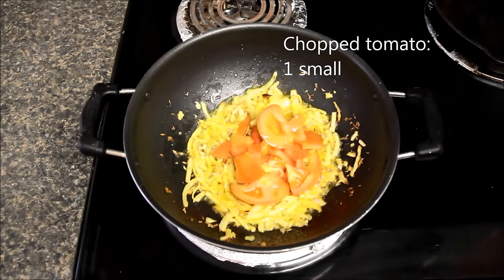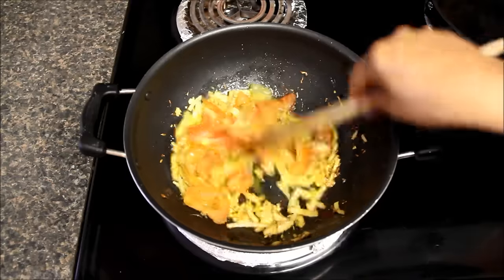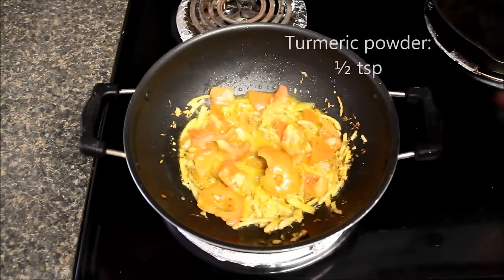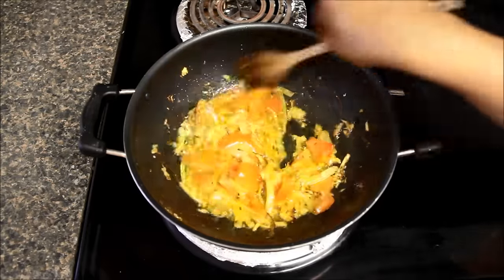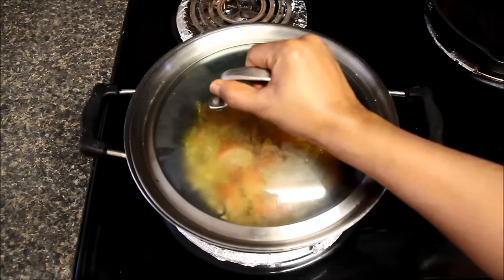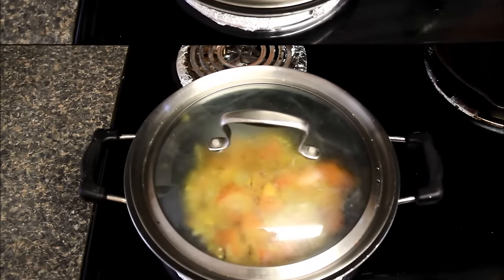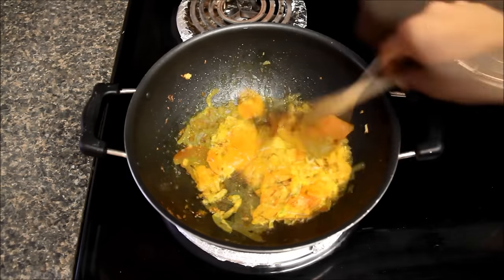I'll add fine chopped tomatoes and stir it well. We will also add turmeric powder and mix everything well. And now I'll cover the pan and cook till tomatoes are soft and mushy. We will stir it a couple of times in between so that masala does not burn.